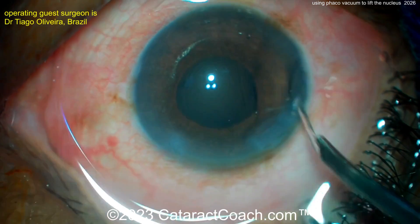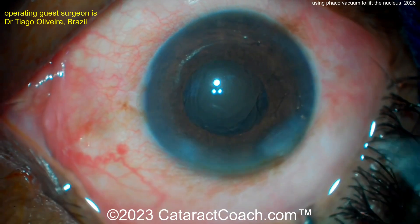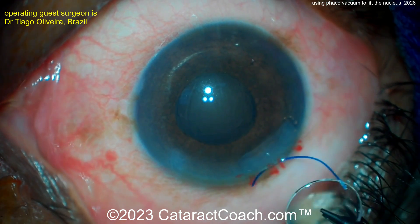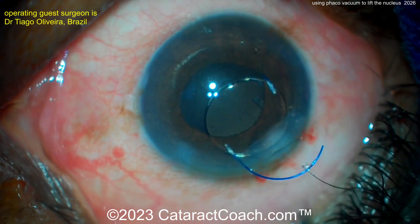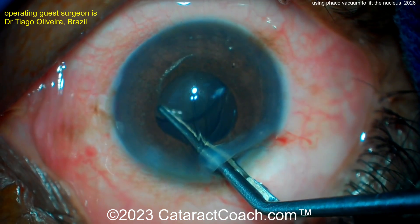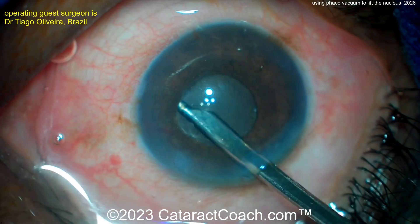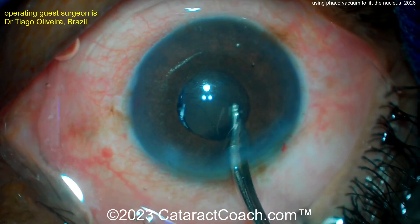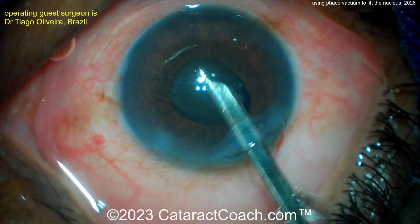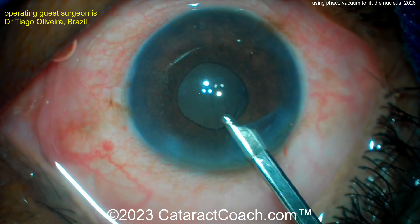Then get the lens in and surgery is done. It's always fun to watch surgeons from across the globe — I particularly enjoyed visiting surgeons in Brazil; some truly amazing surgeons. Here's the lens going in. You may wonder why such a large incision and why not a foldable lens — sometimes depending on economic circumstances, patients may not have access to more expensive technologies. Beautiful result: washing out the viscoelastic with the Simco cannula, IOL is in the capsular bag, looks great. This patient is going to have a nice outcome — just seal up that incision and call it done. Beautiful case.